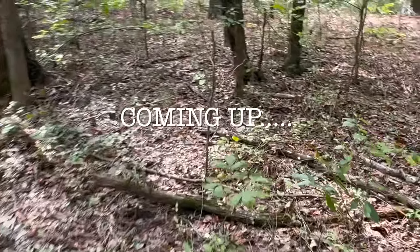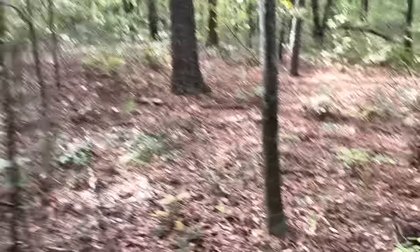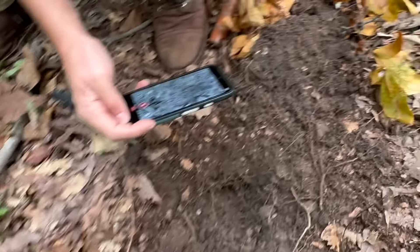You got a coin? Oh! Oh man, we caught it. I was in the middle of a... How do you see it right there? Oh, I do see it. It is a coin. Yep, it's got a coin.